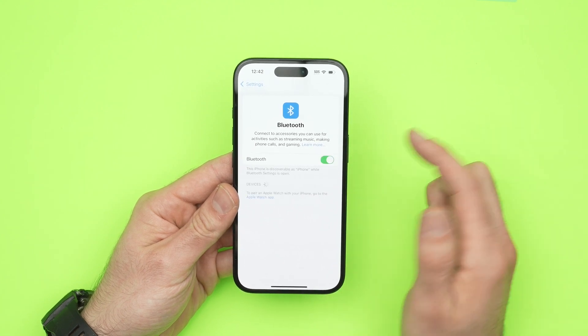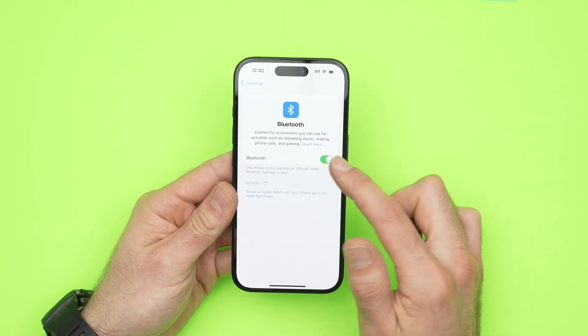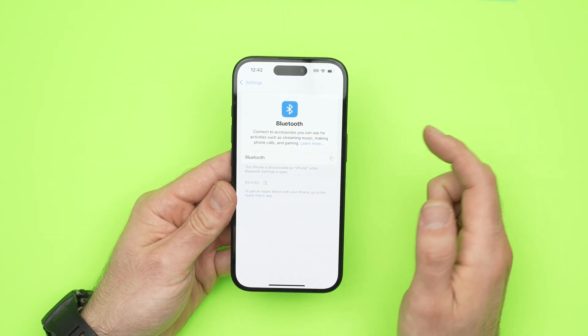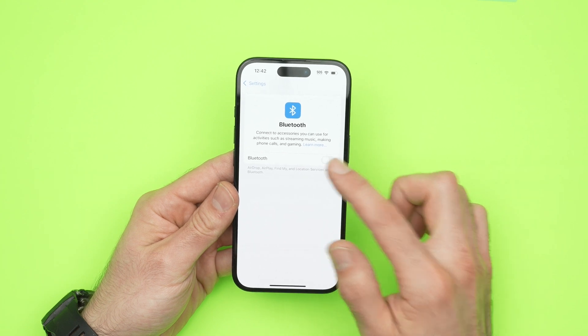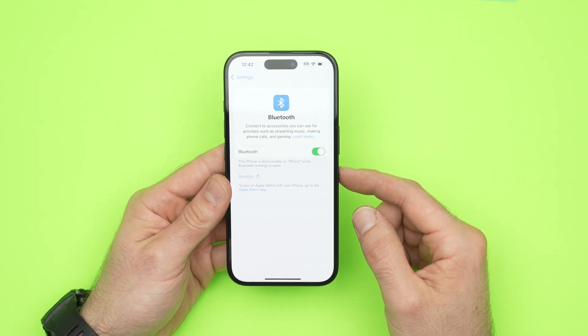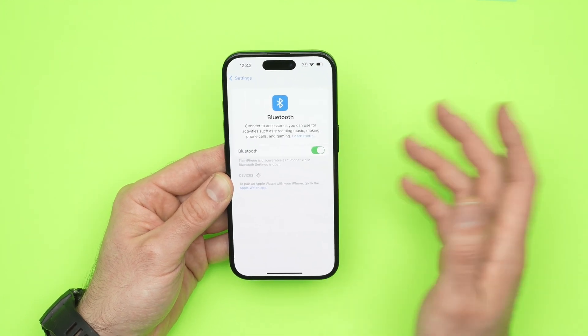I know it seems like something that will not work, but believe me, many people found that this solution was the right one. So do this for about a minute — 25 to 30 times — then leave it on, wait, and connect your iPhone to your Bluetooth device, and hopefully it will work.